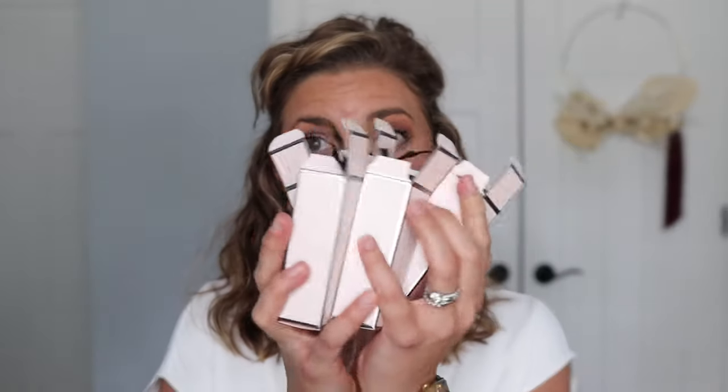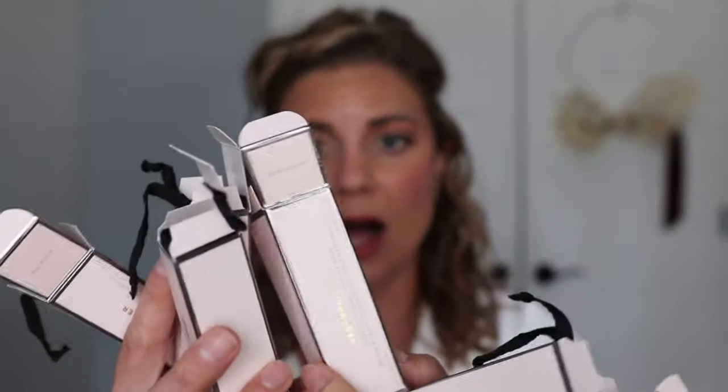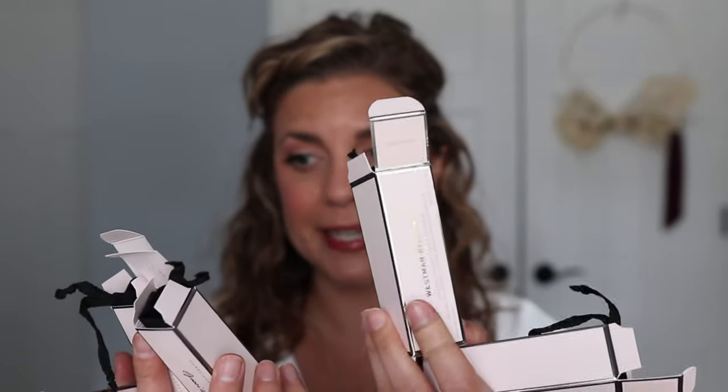Hey y'all, welcome back! My name is Jennifer — if you're new, welcome! Today we have a very exciting video. We have all of the brand new Westman Atelier squeaky clean liquid lip balms. I want to show you all of them, what they look like swatched on the lips, swatch them on the arms, and give you all the info. So if you want to see all of these, keep watching!